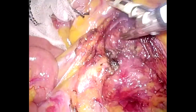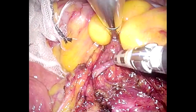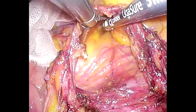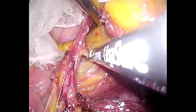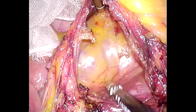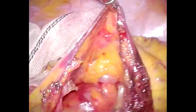The IMV is also sealed and divided at the level of the IMA stump with the use of a vessel sealer. The working space is then expanded. Absence of bleeding contributes to maintaining a good working space and a clear laparoscopic view, especially when performing single-port surgery.